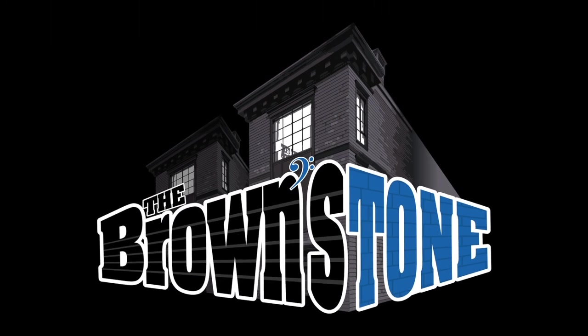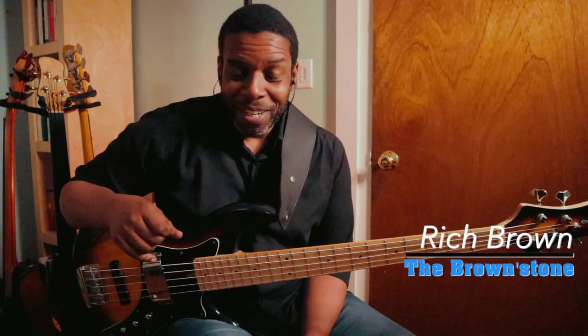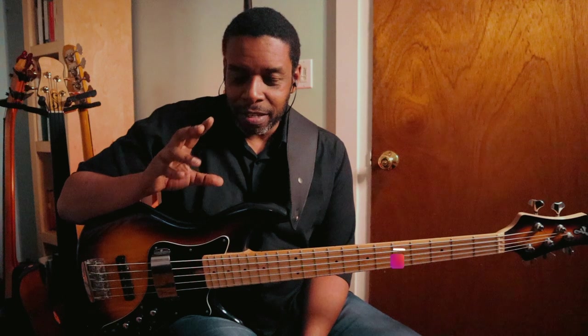We're just a couple of weeks away from Halloween, which gives us plenty of time to work on our ghost notes. Hello friends and neighbors, welcome back to the Brownstone. My name is Rich Brown, and today we're going to be working on something that I've been getting a couple of requests about, and that is our ghost notes.